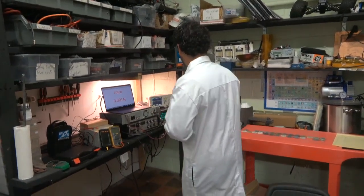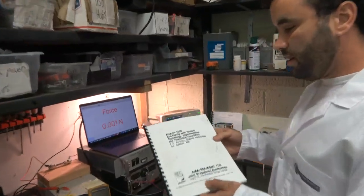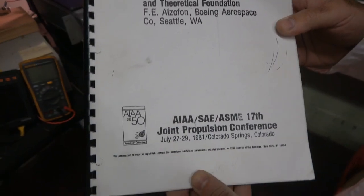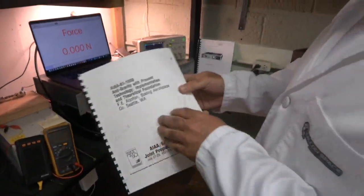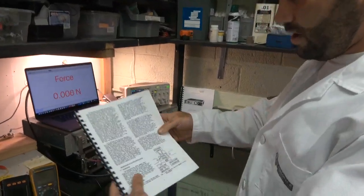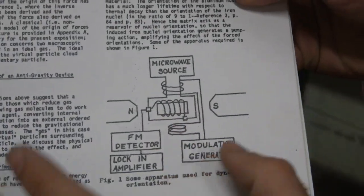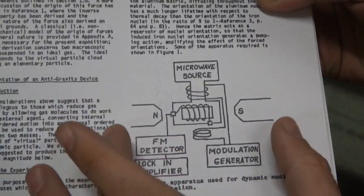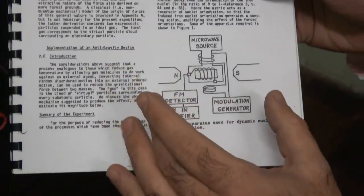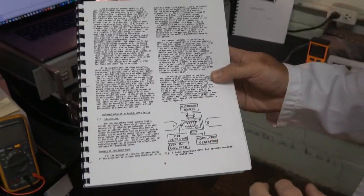Right now we are working on the Alzafon experiment, which is based on the paper from Frederick E. Alzafon, published in 1981: "Antigravity with Present Technology: Implementation and Theoretical Foundation." Basically you have a sample of aluminum iron inside of a laminar magnetic field. There needs to be a pulsing of a microwave source on the sample, as well as an FM detector and all these other items.